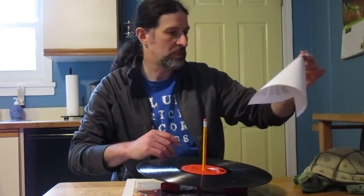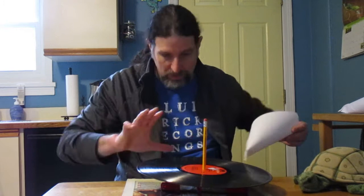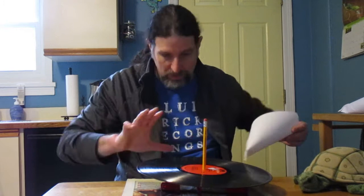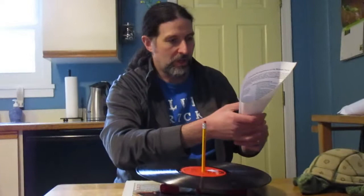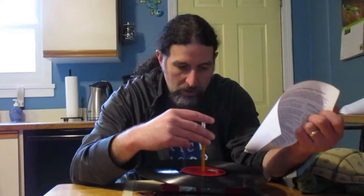Pretty cool, huh? So I have a slightly better version over here that I made. I will say that this is maybe not the best way to do this — I had to experiment a little bit — but it will just give you an idea of what it's supposed to sound like. So you just kind of want to — let me see if I can turn the sound towards you guys. Spin the record — it goes like this. Let's see if I can get sound to come out.